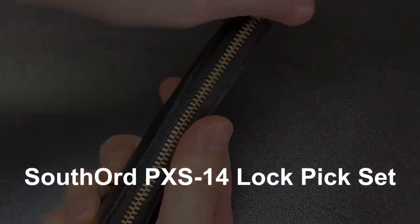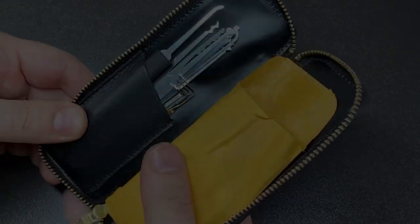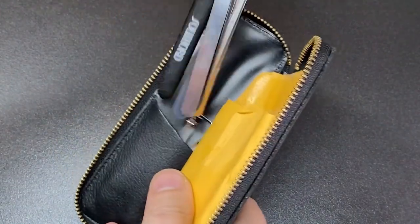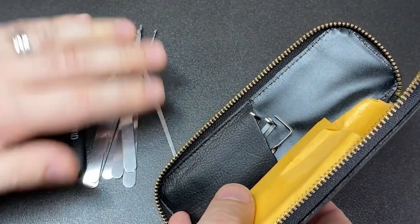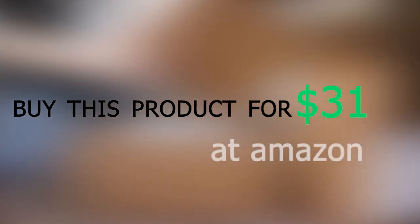Southord PXS 14 Lockpick Set. The Southord PXS 14 Lockpick Set is a popular choice for professional locksmiths. It comes with 14 picks and tension wrenches and is made from high-quality materials. You can buy this product for $31 at Amazon.